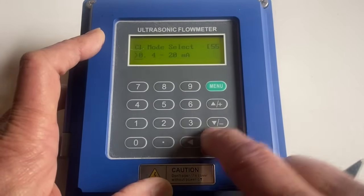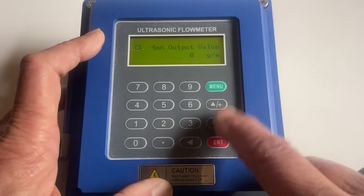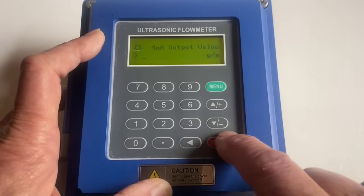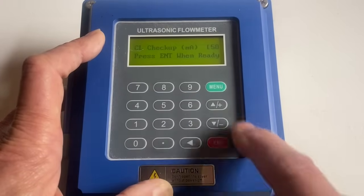Enter. We're going to mostly be 4 to 20 milliamps. The 4 milliamps corresponds to some gallons per minute and the 20 milliamps corresponds to 230 gallons per minute. So these are all the correct values.